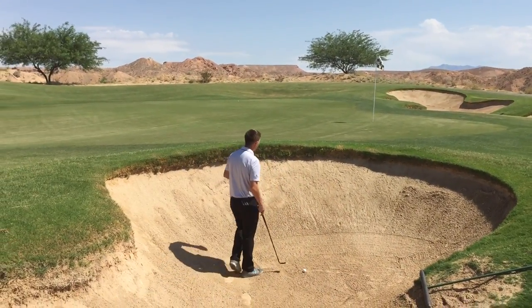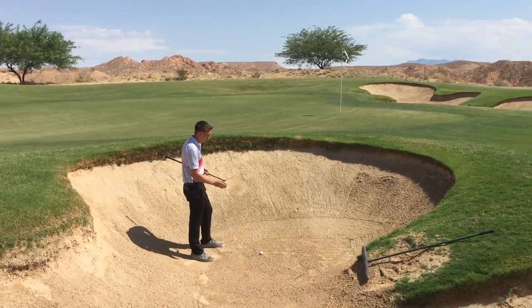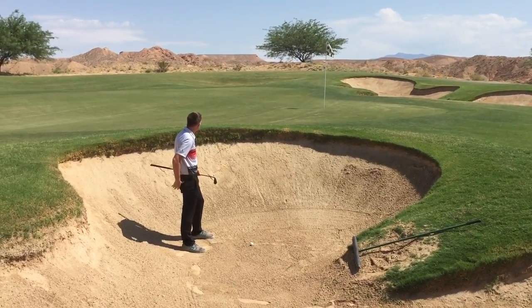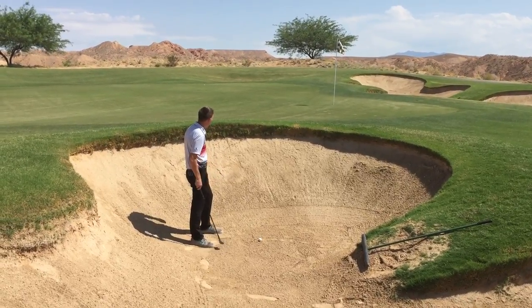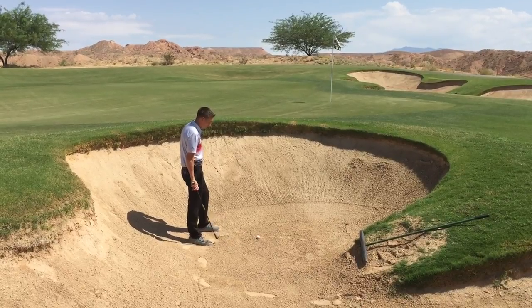Hi, I'm Ryan Stimsrud with Marcus Delgadillo, our assistant golf professional here at Conestoga Golf Club. Marcus and I are out playing golf on hole number one. He hit a second shot in the bunker, so we're going to talk a little bit about what Marcus is going to do to get this out of the bunker and get it close.